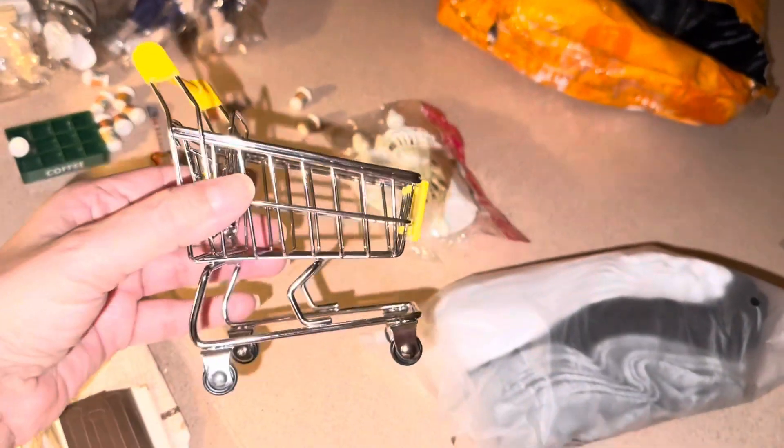I got a bag of socks — gray, black. These are ankle socks that I wear for sneakers or whatever, in my shoes. Lower than ankle, actually. And I got this thing — look at this!